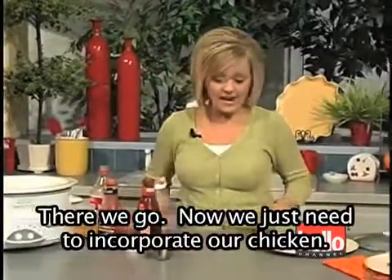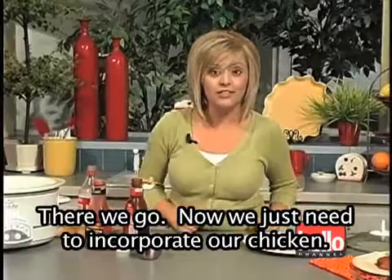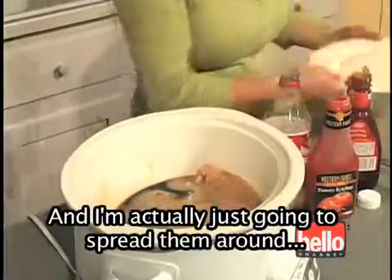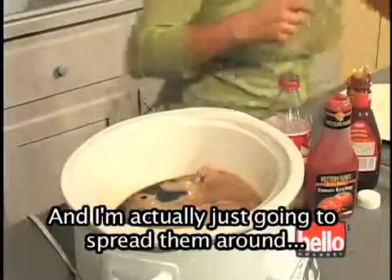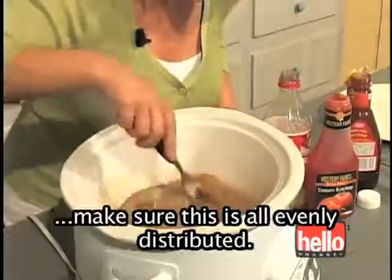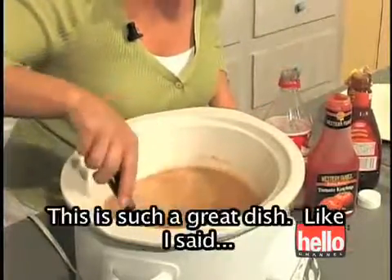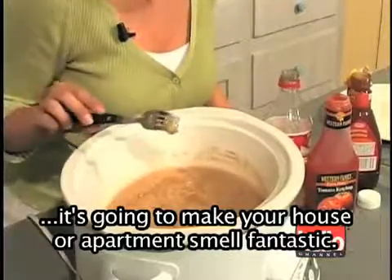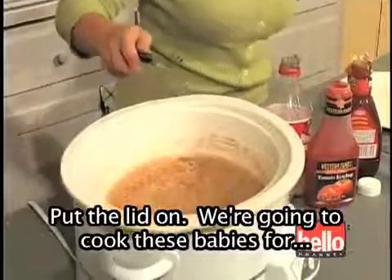There we go. So now we just need to incorporate our chicken — that's it. I'm just going to slide these babies in there and spread them around, make sure this is all evenly distributed. This is such a great dish. Like I said, it's going to make your house or apartment smell fantastic. Put the lid on.